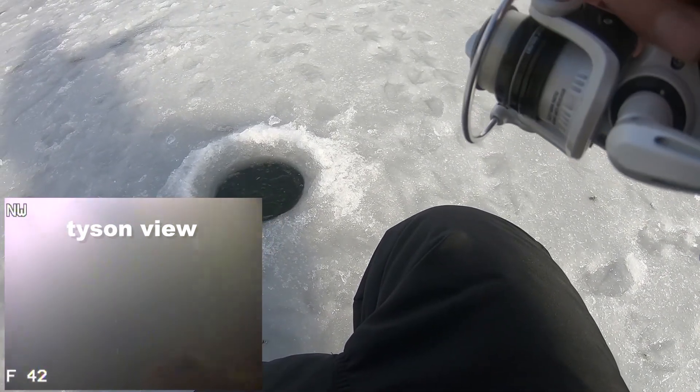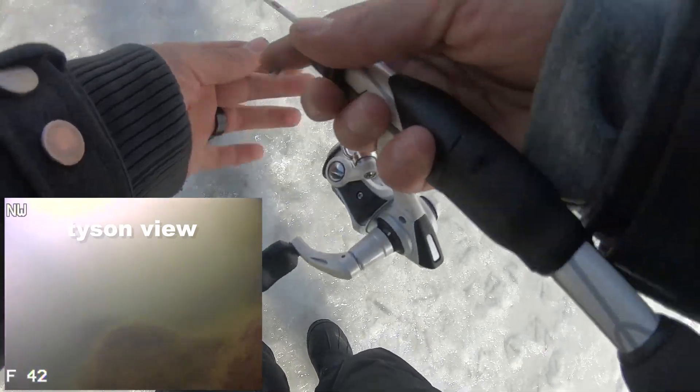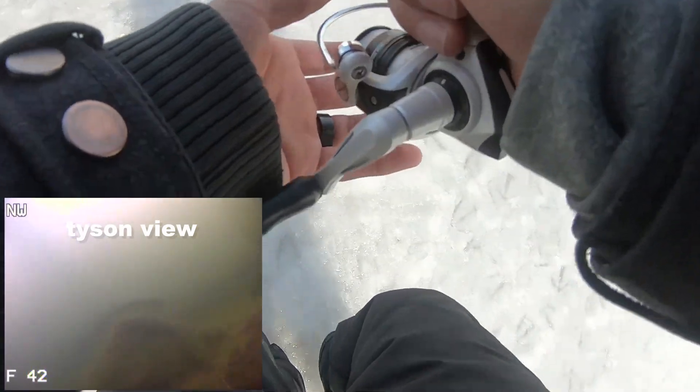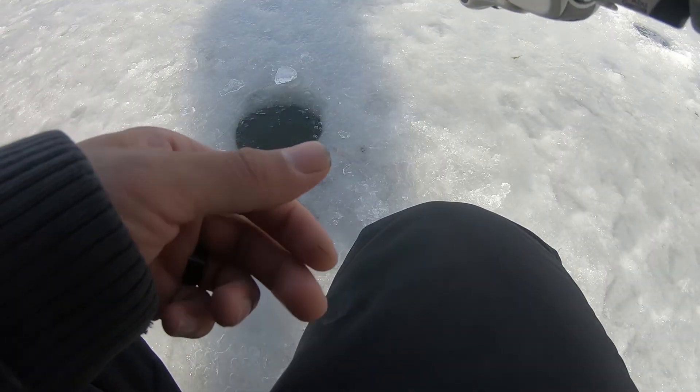All right boys and girls, now we're waiting for a bite. I'm gonna keep an eye on my tip-up. We got a couple of holes already, we're just gonna jump from hole to hole. Hope for the best - this line's kind of a little tangled up. All right, perfect.